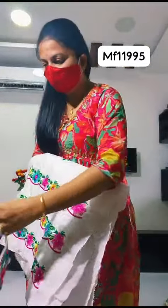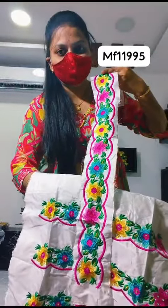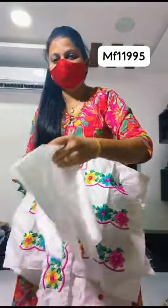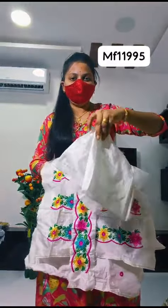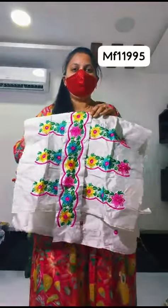This is the belt. This is the same color concept. This is the belt and this is the plain fabric. This is the shape. This is the fabric — this is the complete set.